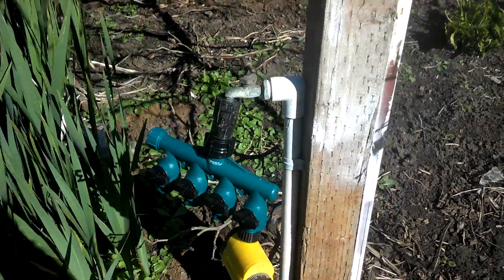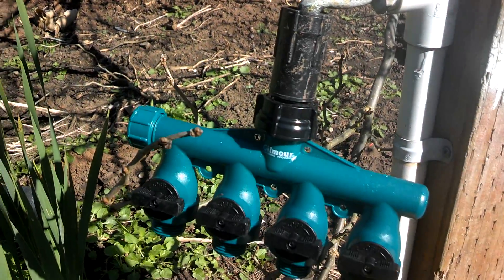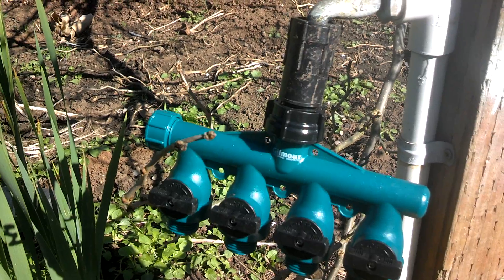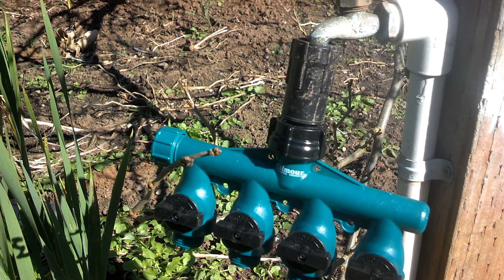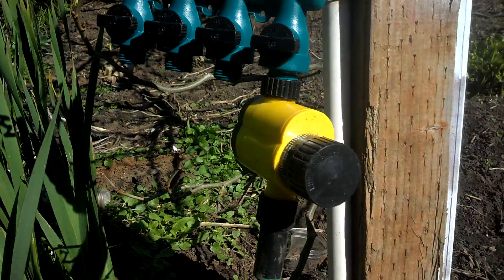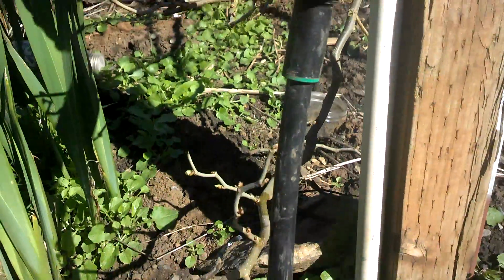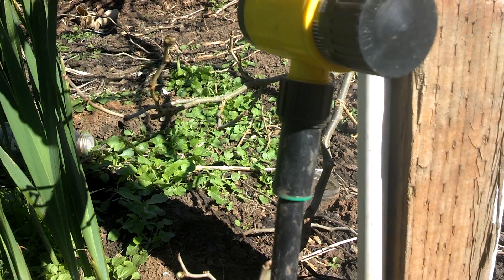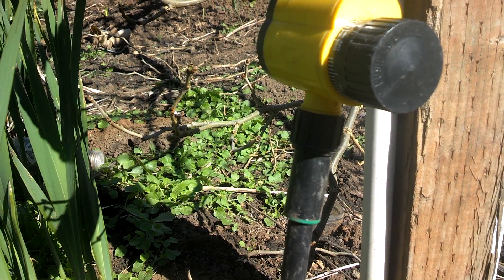Right off your spigot, it goes to a pressure regulator — all drip tape requires regulated water pressure, you can't just run a straight hose to it. This particular one goes into a four-way because we're running several lines off it, and the one we're putting in today will have a timer on it. Your black line or water hose comes into a little adapter that screws onto your hose. It's pretty simple to put on.